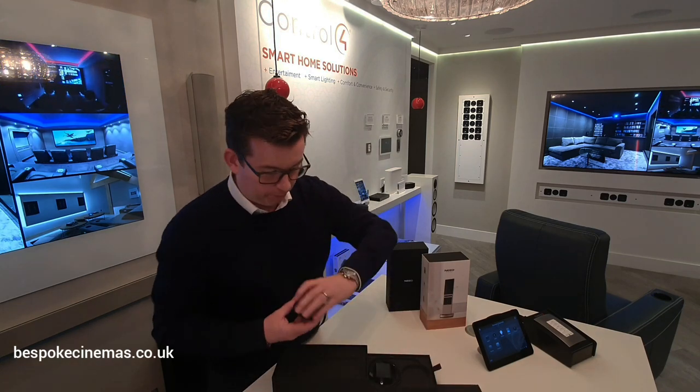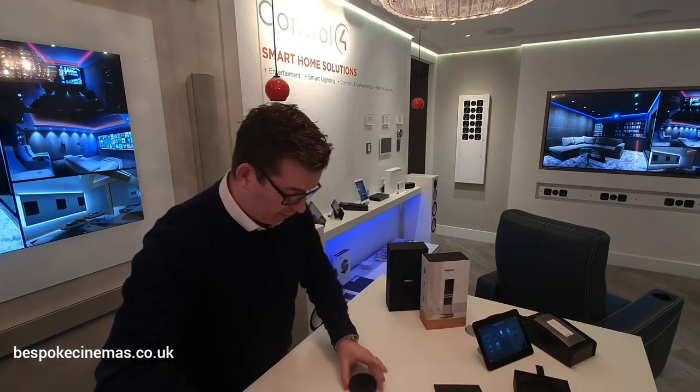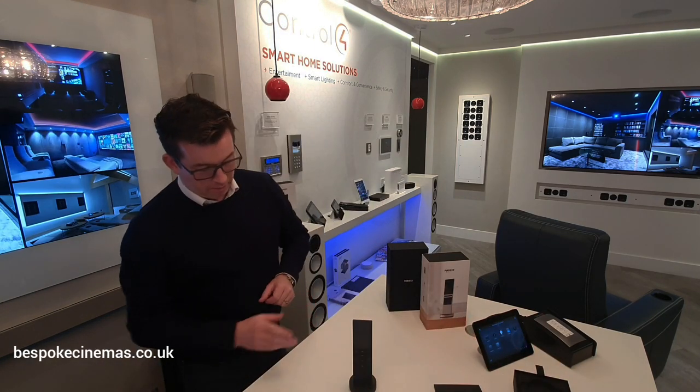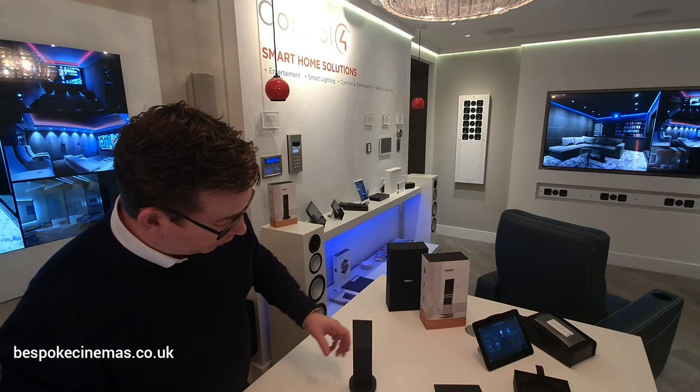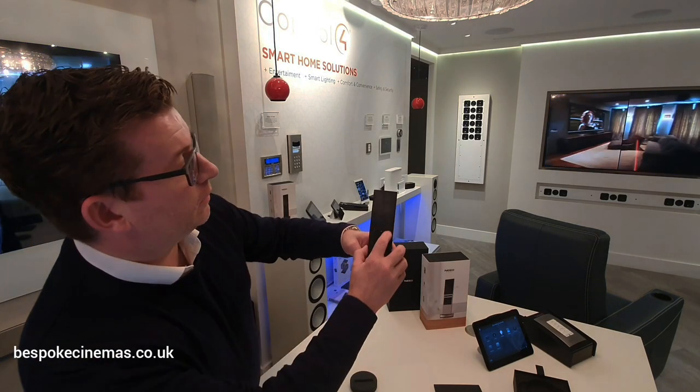We've got the magnetic charging base, and obviously it needs to go with it. There we go — magnetic, it keeps itself upright. Let's see if we can actually get this thing working. Let's turn it on.